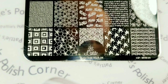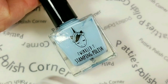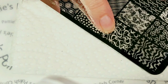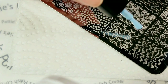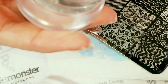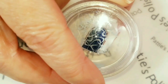The stamping plate I'll be using today is Lina Make Your Mark 4. I'm using the Queen Sticky Stamper and Twinkle Tea Stamping Polish Friye. I'll be using this image right here. I picked up the image really well.